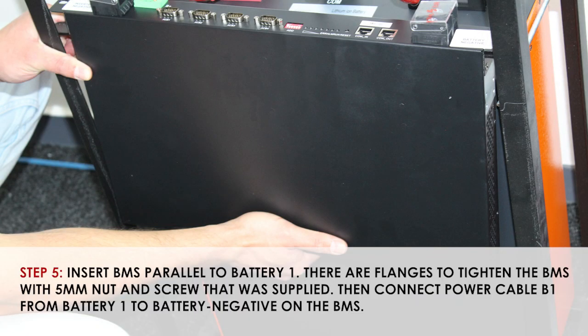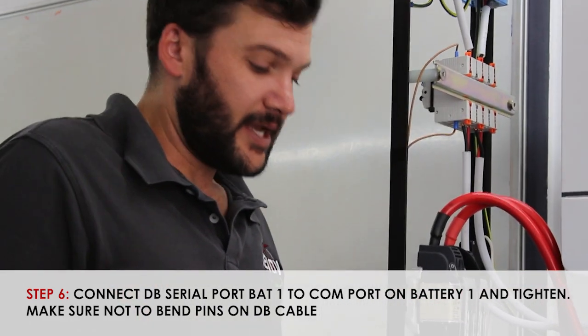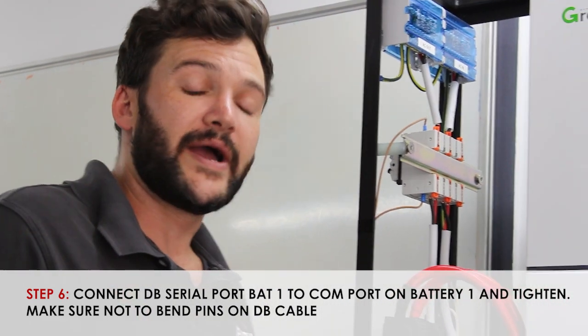Next, we will be fixing our supplied BMS into the frame, sliding it in gently. When you come on down, it might require a little bit of extra effort to align with the fixing holes. Keep in mind that this is a two-person job, as the components being handled are quite weighty.